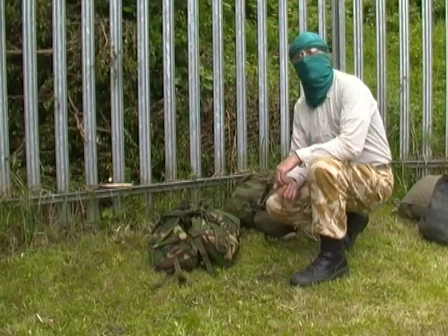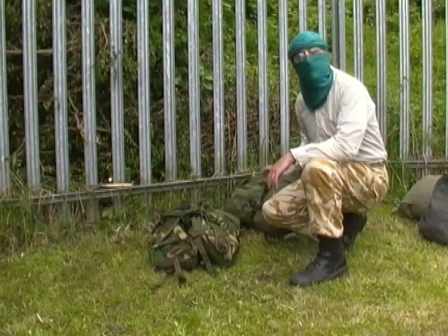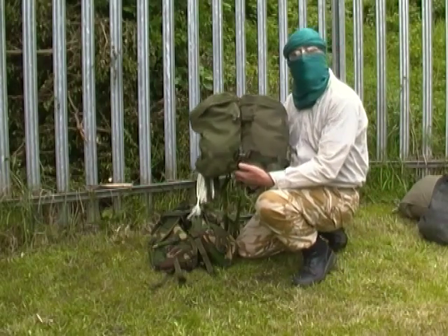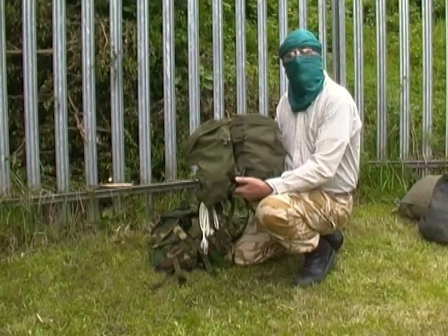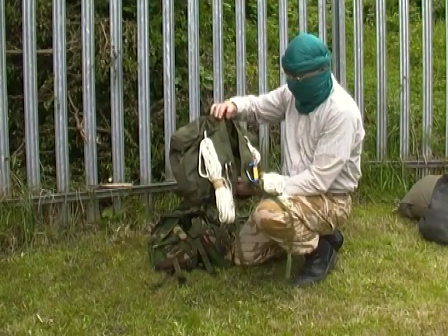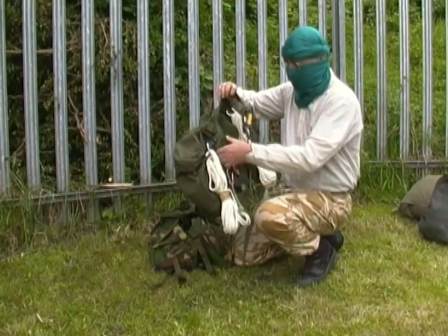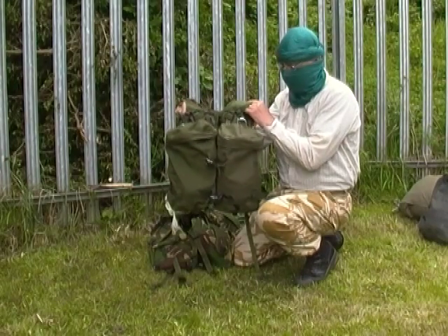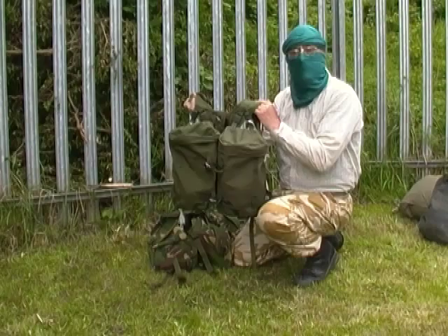Hey guys, part two of the response to Stephen King. Lucky pouches — two side pouches with shoulder straps, a neat little day pack. How do we put these together?